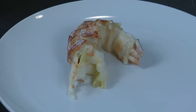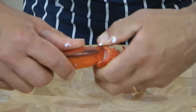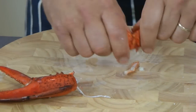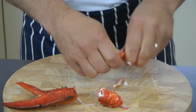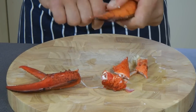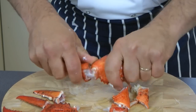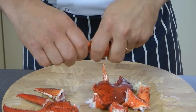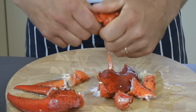The tail carcasses — use them also for the soup or the bisque. Now just dismantle, usually dismantle it in three bits: one, two, and three. Same for the other claw.